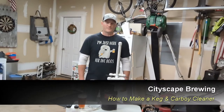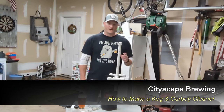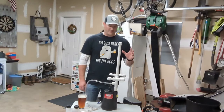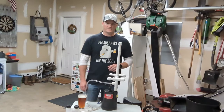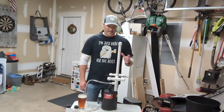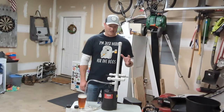Hey guys, welcome back to Cityscape Brewing. I'm Dennis Fields and today we're gonna make your life a little easier by going through step-by-step directions on how I built a keg and carboy cleaner. We all know it's a pain to clean our kegs and carboys after we finish a keg or after fermentation is done, and this is an easy way to build yourself a keg and carboy cleaner.